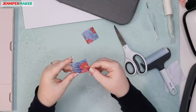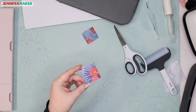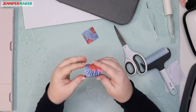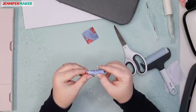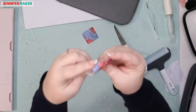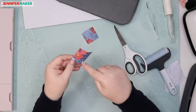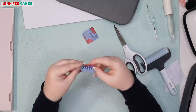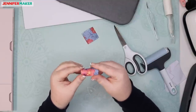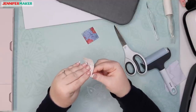Now they say you want to gently roll your design so the cut lines separate — they call it cracking — which I have never done anything like this before. It makes it easier to grasp and remove the excess paper. So I'm just going to roll it in my fingers. You can see it's kind of separating at the edges. We want the heart to stay and the rest to go away.